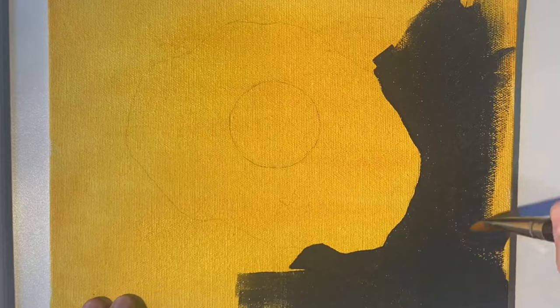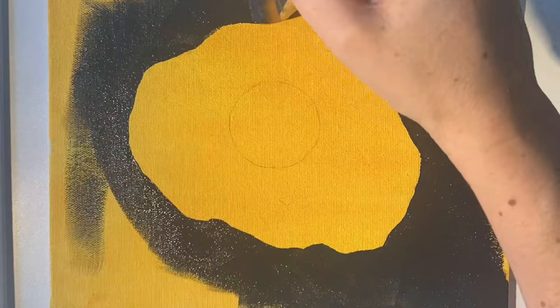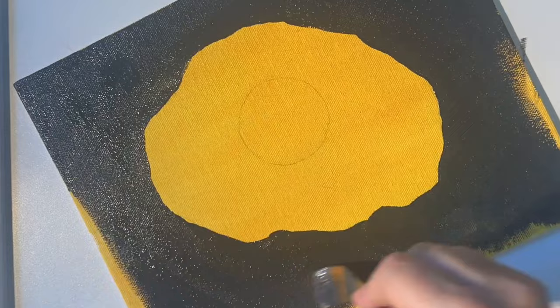These Daler Rowney paints are actually really smooth and creamy and they just slide on really well. They have great coverage.